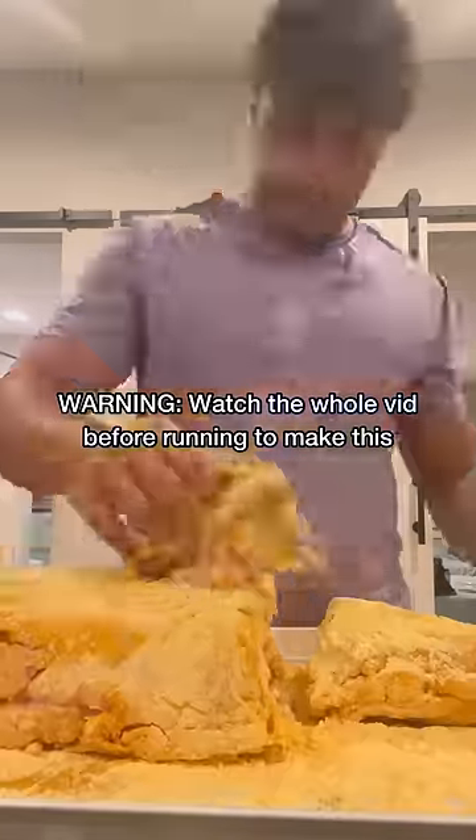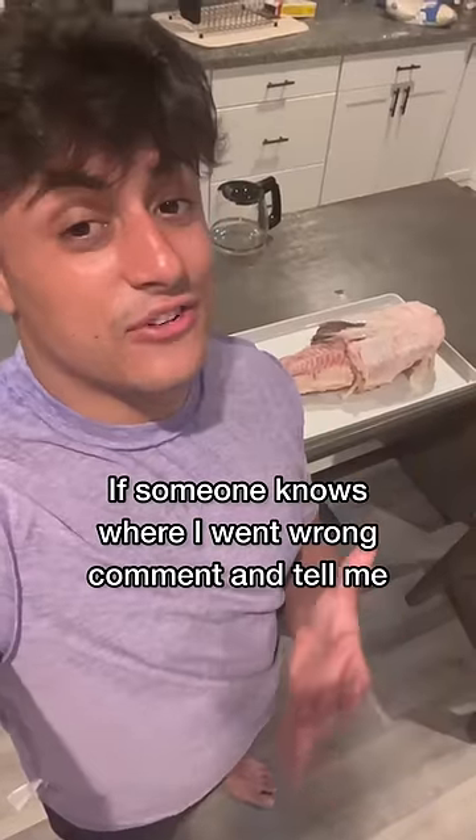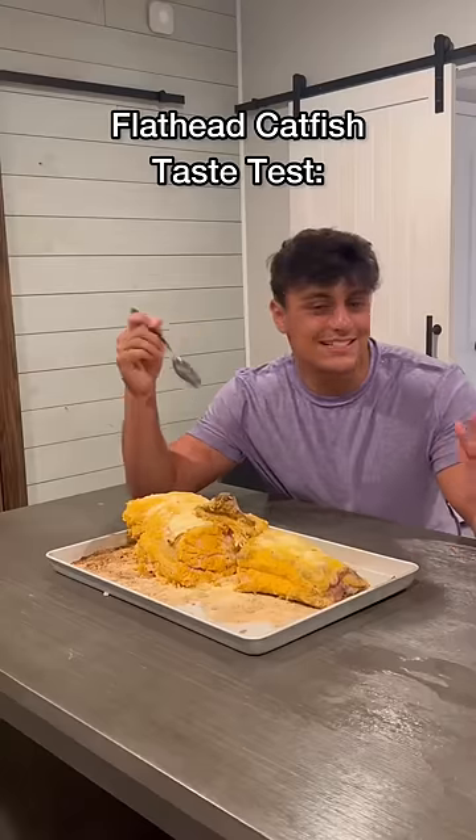We're going to go with a super simple recipe for this thing, which includes coating it with oil and then putting Zatarain's fish seasoning on it. All we have to do is throw it in the oven at 450 for about 15 minutes and then we're good to go. Goodbye flathead catfish — taste test, let's see how we did.